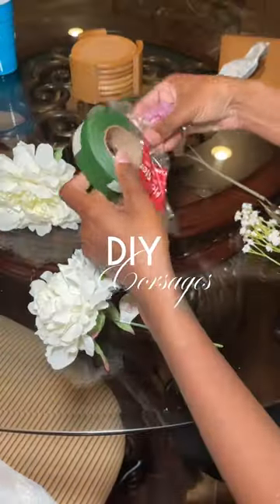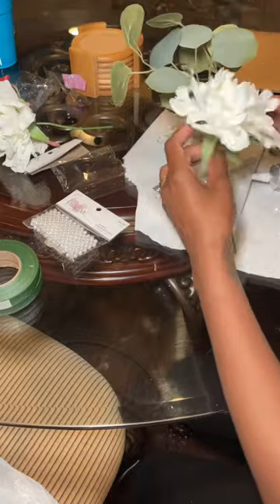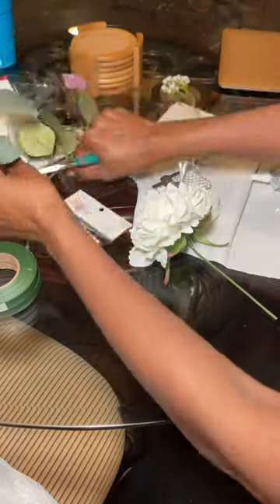You can definitely tell from my centerpieces video that I am a DIY bride, so we are doing that with my corsages. I searched the internet high and low and couldn't find one, so now I'm making one.